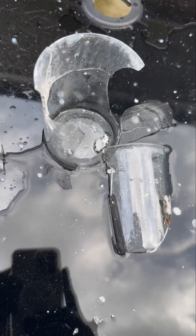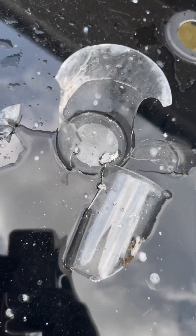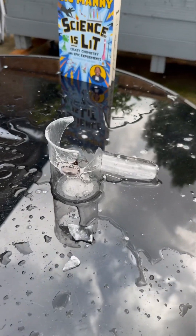The lithium bonded with the hydrogen and oxygen in water to form lithium hydroxide. Science is lit!